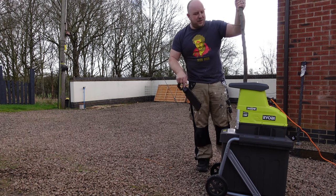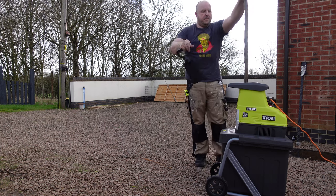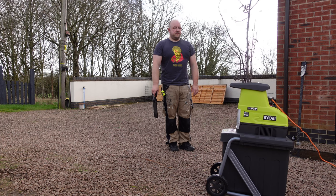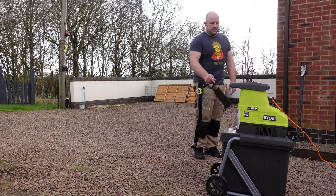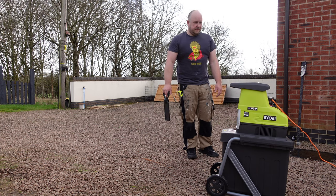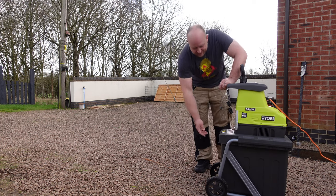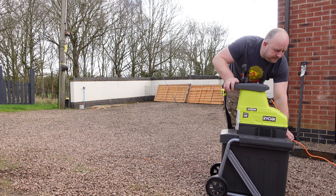That's interesting — this is on the slightly thicker side but as it got blocked it automatically reversed it back out again. Let's try it again. I thought that was pretty impressive — let's have a look to see what the end result is like.